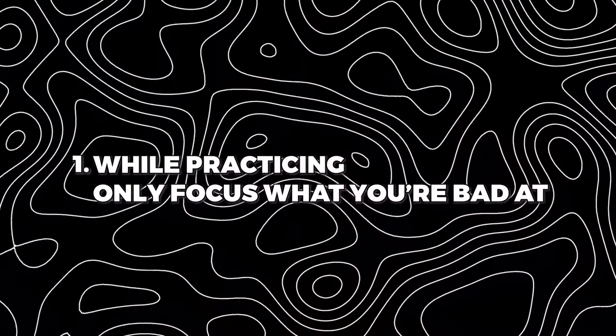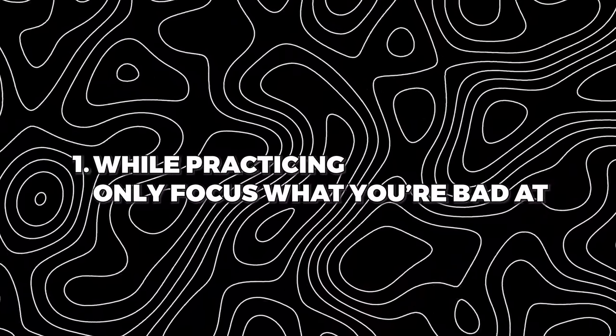Here's another tip video — I think these are pretty important for the guitar practice journal. Let's get straight to the point. Number one: whatever you're practicing, only focus on what you're bad at.